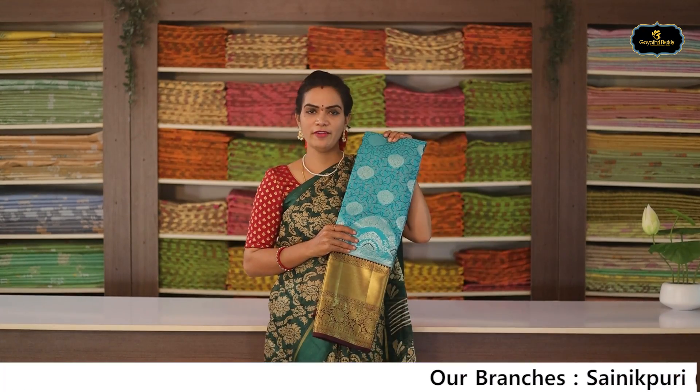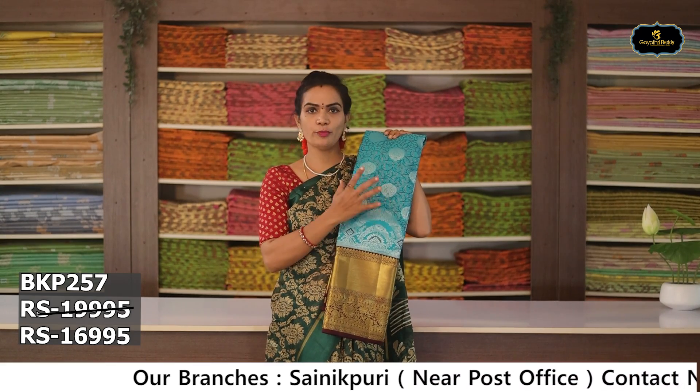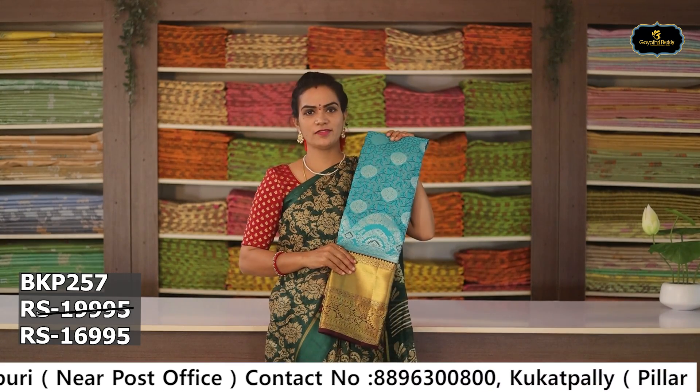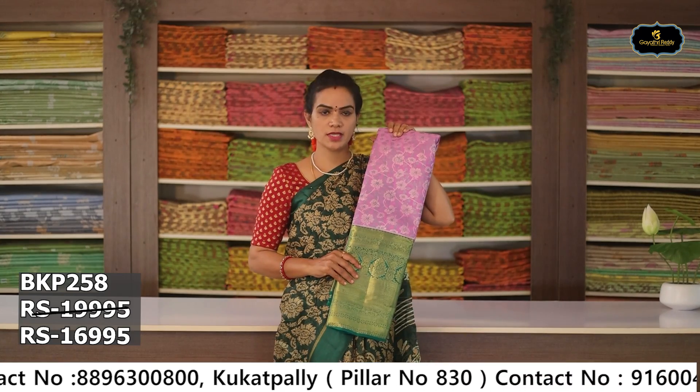Sari no. 5: Color — sea green and brown color combination. Aloe ver sari, silver zari, big booties. Contrast borders, contrast pallu, contrast blouse. Cost after discount Rs. 16,995.